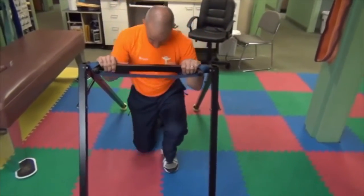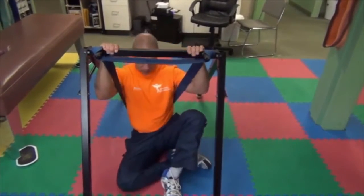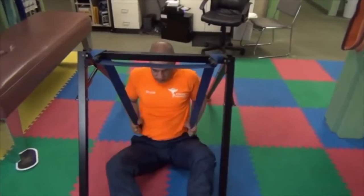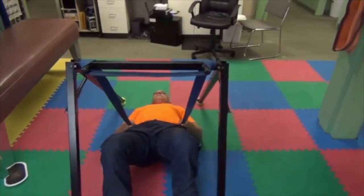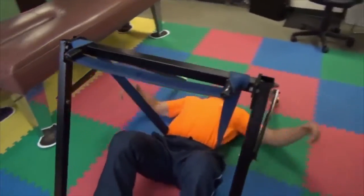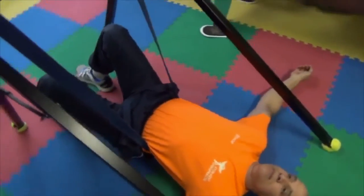To start, we will show you how to get into the unit safely. First put one leg down and slide it underneath holding the crossbar. Positioning the band to the spot that feels most comfortable. Just laying in this position increases the lumbar lordosis and has a therapeutic effect.